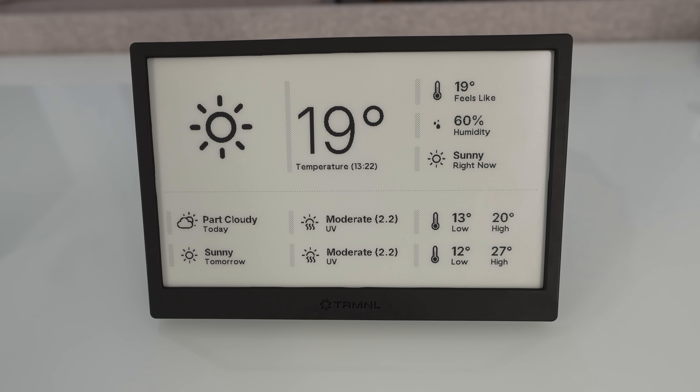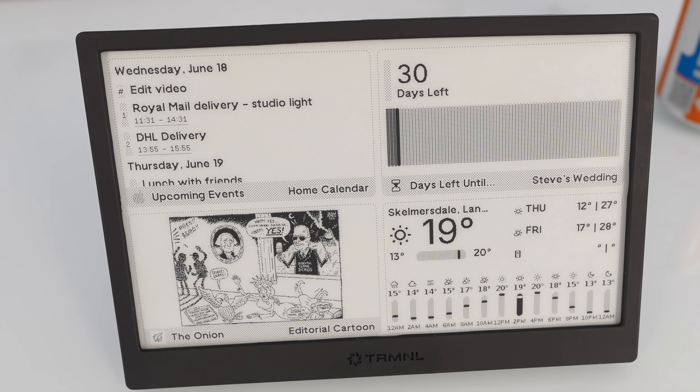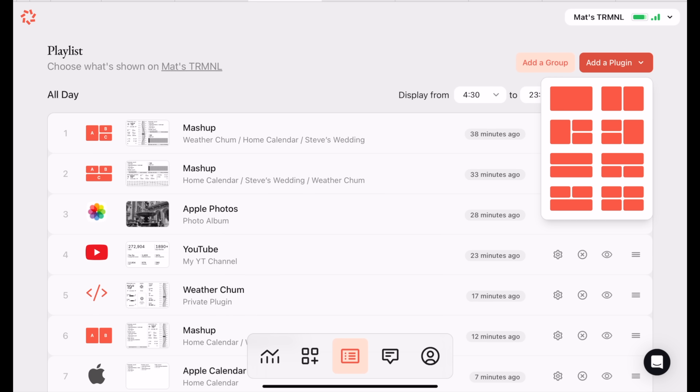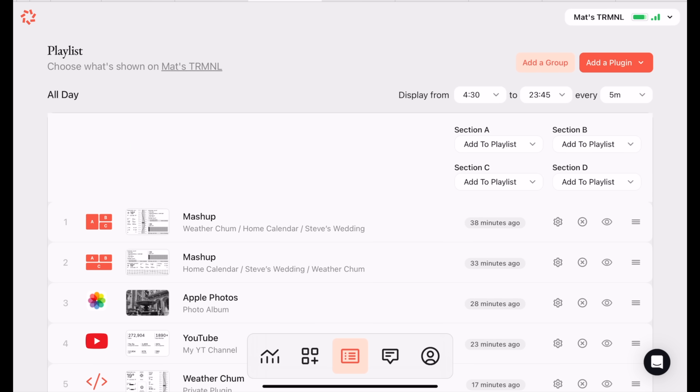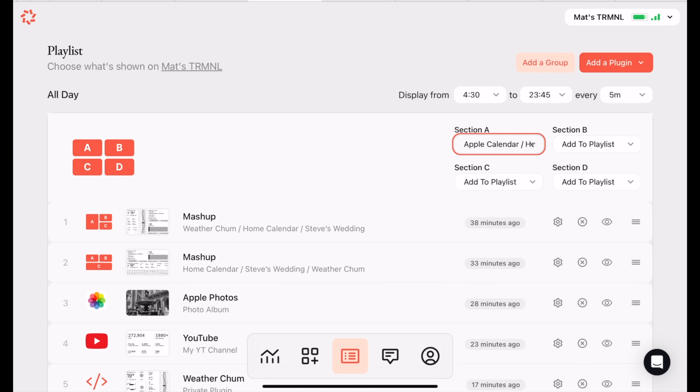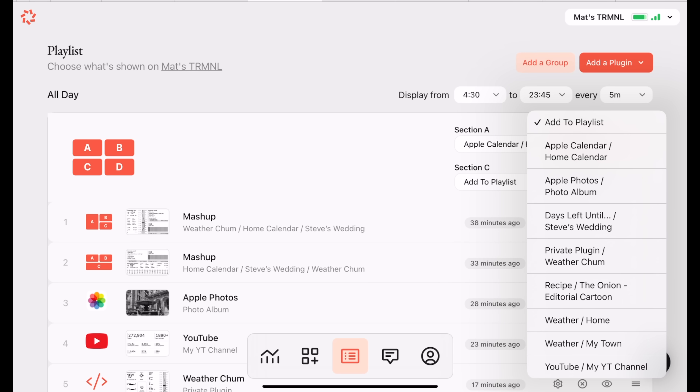But if you've got four things in a playlist you could be 15 minutes away from the right one showing up, or three button presses away — and this is why it's not a bad idea to simultaneously display multiple plugins on one screen. There are eight different layout templates available which can show up to four different plugins at once on the same screen, and confusingly these templates are called plugins as well. So a plugin with a plugin applied to it is called a mashup in the playlist.